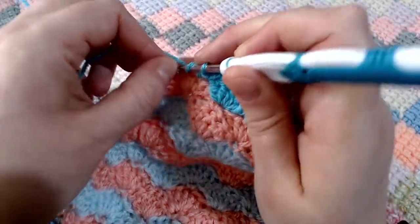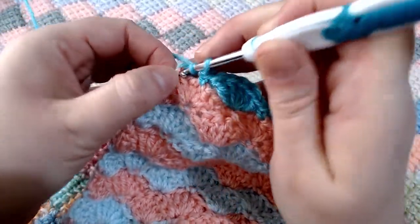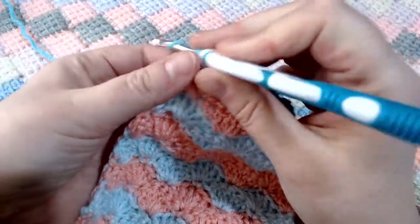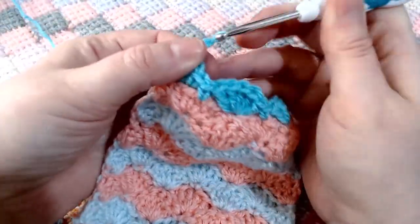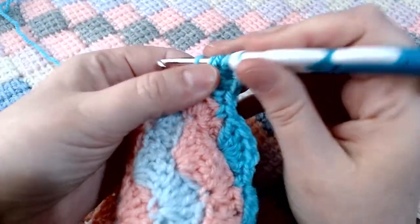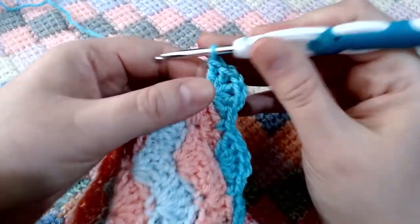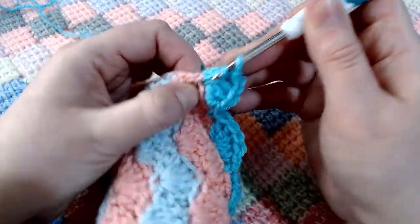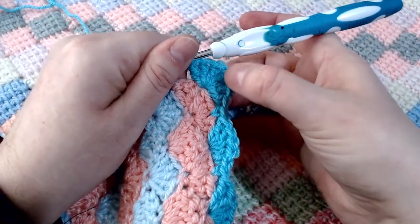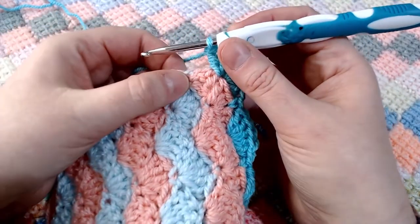Now we're up to our corner. We're going to place into the corner stitch three double crochets, chain one, and then pop another three double crochets into that corner stitch. To talk you through that again: into that corner stitch you're going to place three double crochets, a chain one, and three double crochets. This will give us our corner to work into on the next row around.